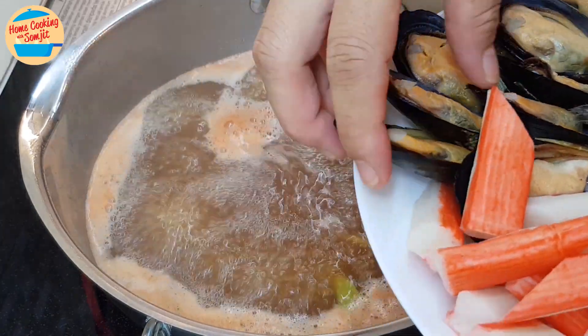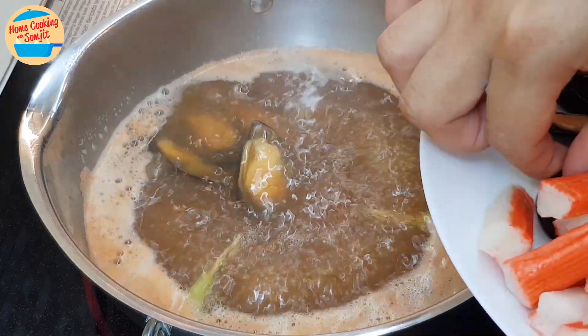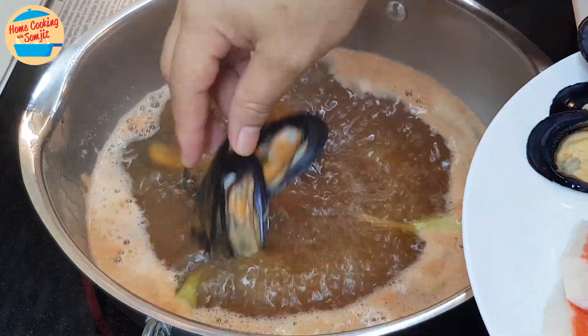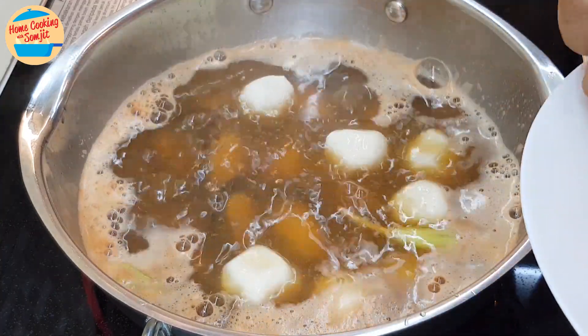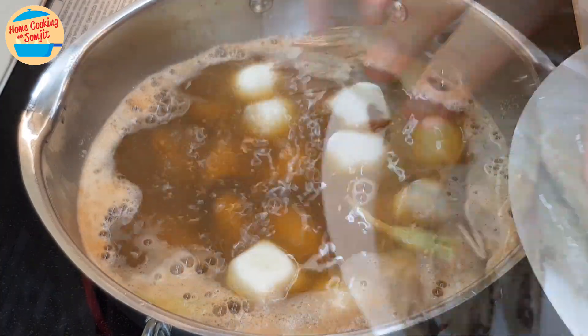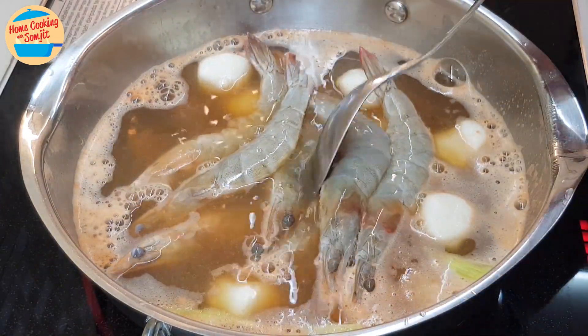Add in the blue mussels, add in all the fish balls, and all of the prawns. Give it a stir.